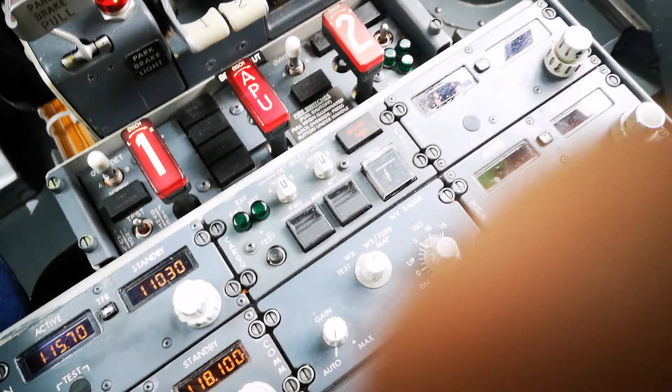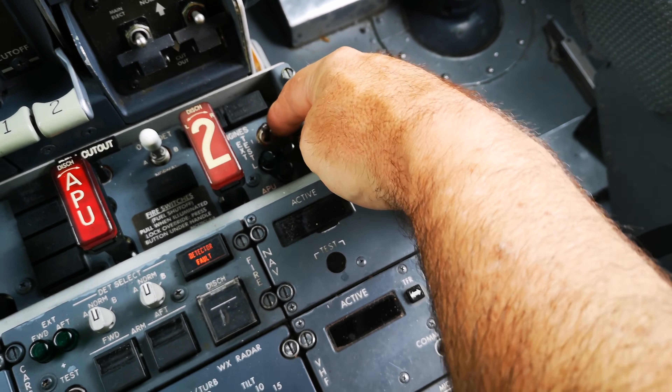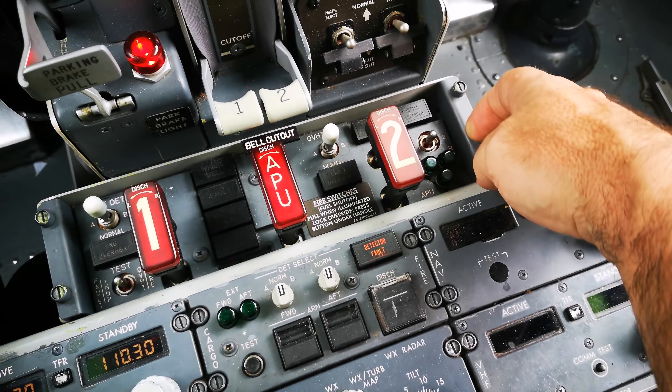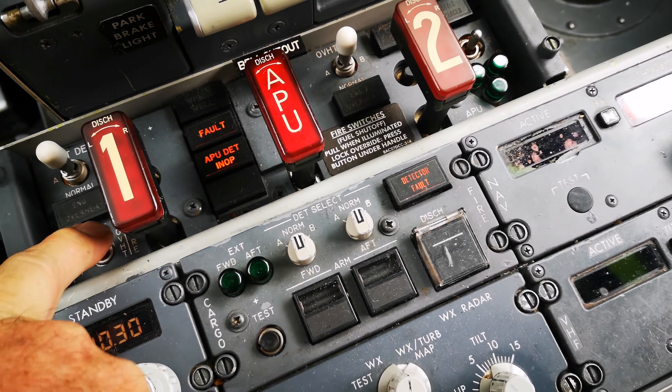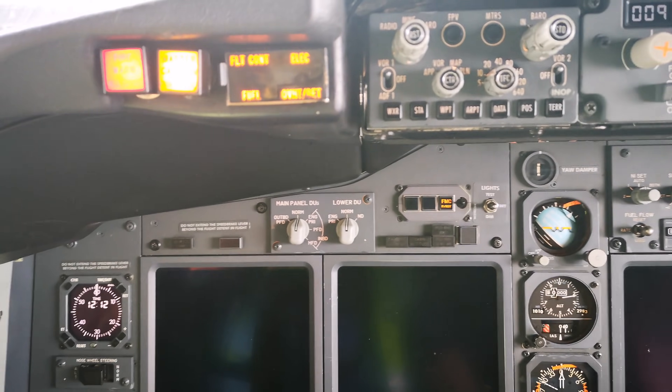From there we go down and do the fire test, then we check the squibs, which are the explosive charges fitted to the fire bottles — two for the engines, one for the APU. We carry on with fault testing of the actual fire levers, and you can see that our fire lights come on.